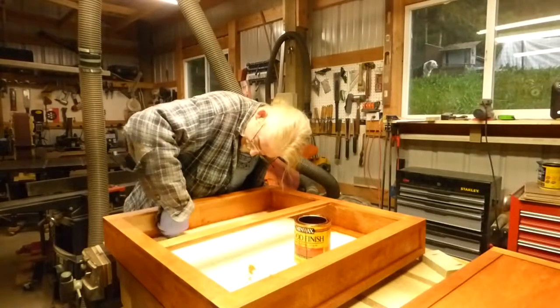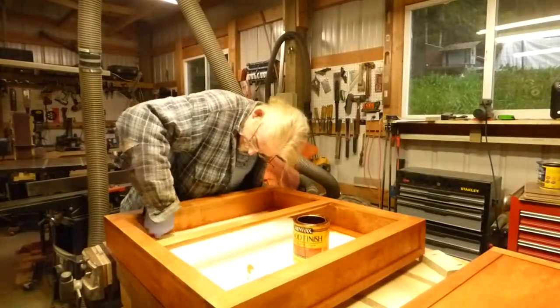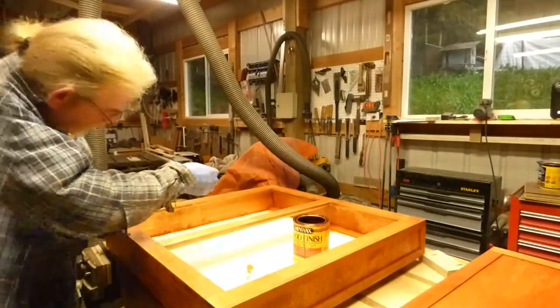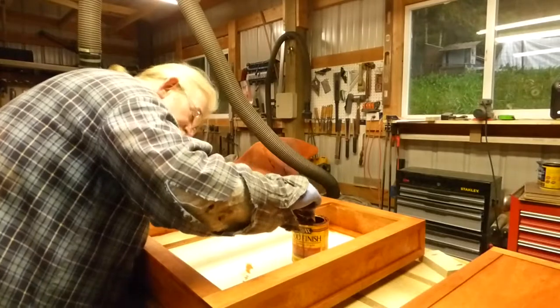Birch can also be a very blotchy wood. So that's another reason to dampen your cloth and run it over — it will help keep the blotch out of the wood when you're staining it. However, it will look beautiful.